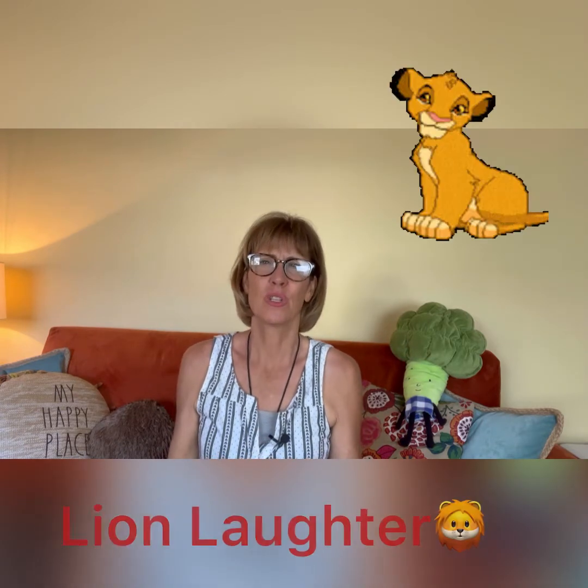Awesome job. Now for our last laughter, we are going to do a lion laughter. Go ahead and take a breath in and hold — one, two, three — and laugh out.